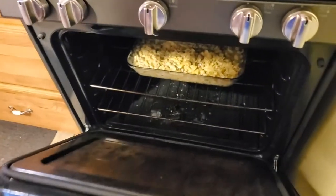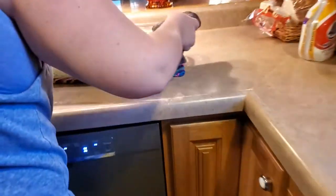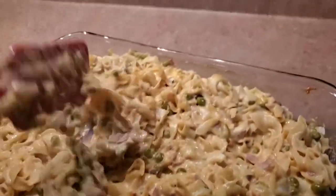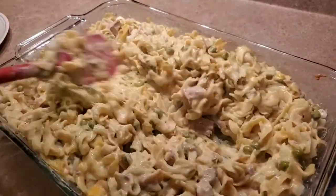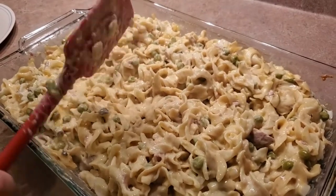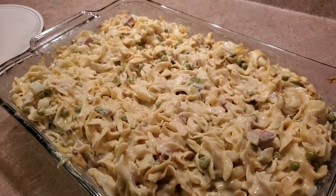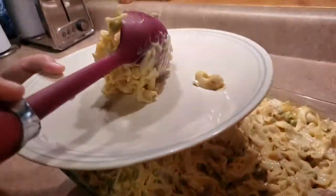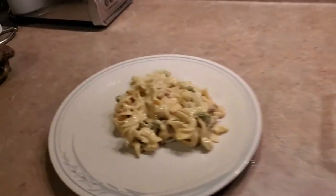Alright, it's been 10 minutes, so I'm going to go ahead and pull this out. There is our tuna casserole. I'm going to stir this up a little more. If the peas are stuck on there they wouldn't come loose. Alright, so I'm going to go ahead and plate it - there we go, there is our tuna casserole.